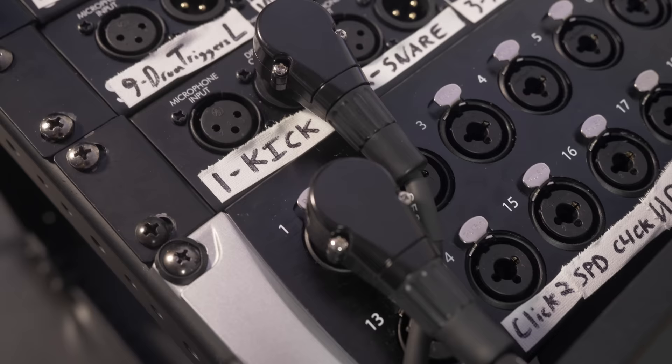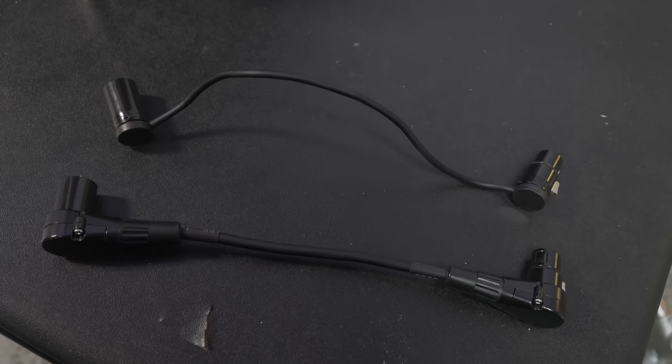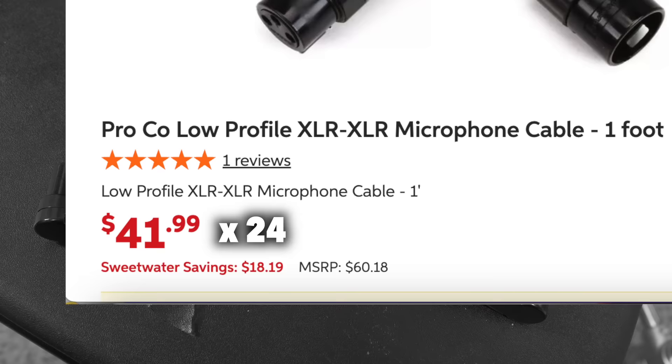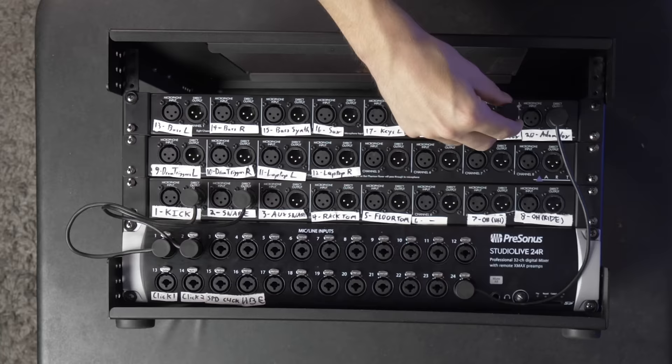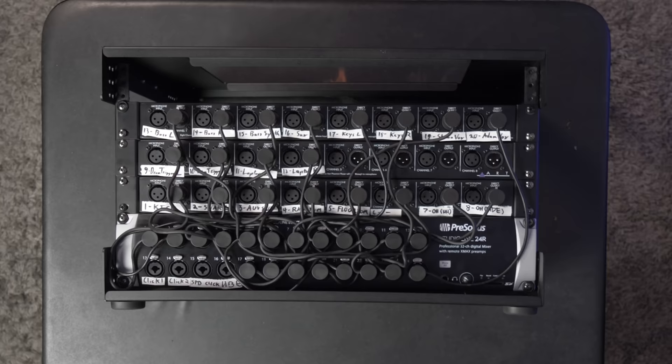Standard right angle XLR cables are relatively inexpensive but very bulky and ended up blocking many of the inputs on our mixer. So the new plan was to get low profile right angle XLR cables, which are a lot smaller and mainly used in video and camera applications. These are not inexpensive to buy, but fortunately we found a bulk supplier since we needed 24 cables. In the ideal world, we would have just made these cables ourselves.